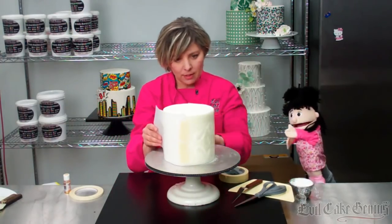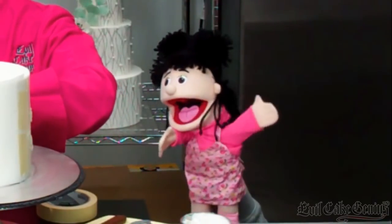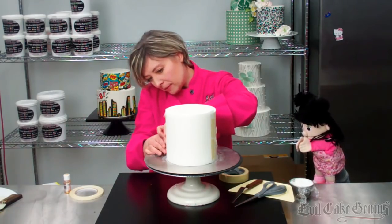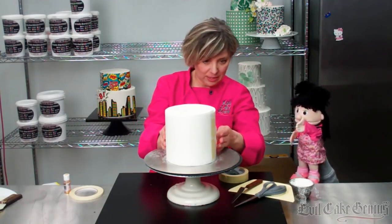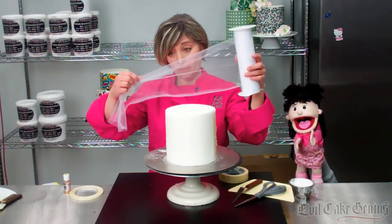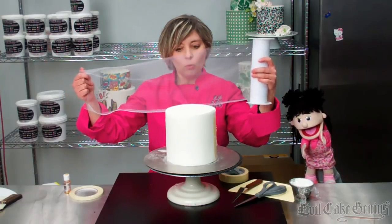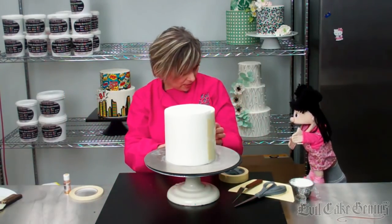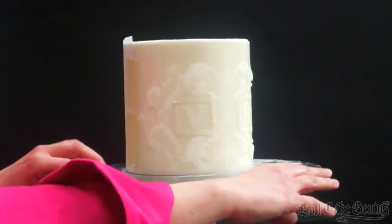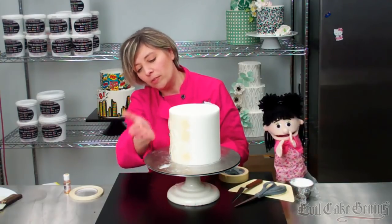We're going to tape the tulle really tight with just masking tape. All this is doing is holding it onto our cake so we don't have to put pins into it. Pull this really nice and tight and put it on with masking tape. When we pop these on the cake, this piece kind of flings out — it doesn't touch. Because we're curving the stencil, this piece completely flings out and the frosting is going to go right under that.